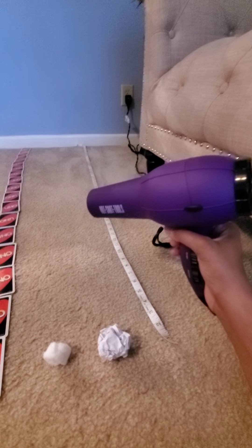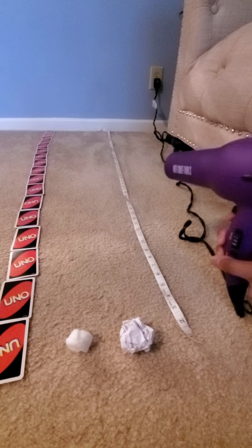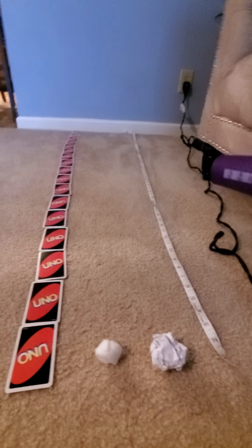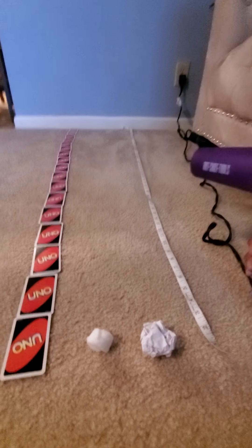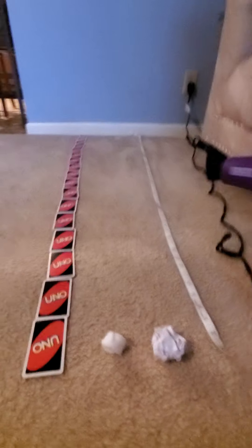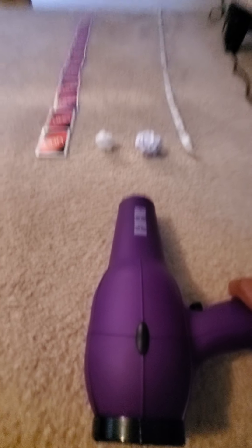I have something that I'm pretty sure is going to help me blow it. What is that? It's a hair dryer! We're going to use this hair dryer to see which one we'll be able to move. Let's see if we'll be able to move the paper ball, and then we'll see which one goes the farthest using the hair dryer. I gotta make sure it's on. Are you ready? One, two, three.